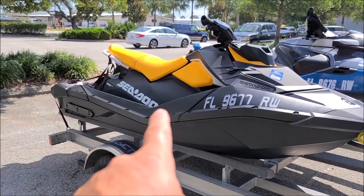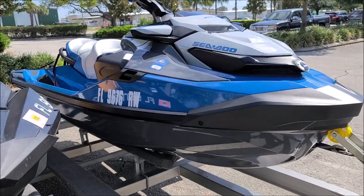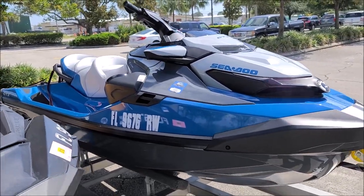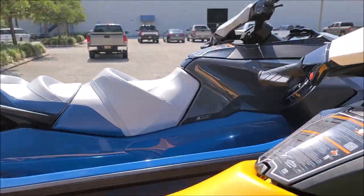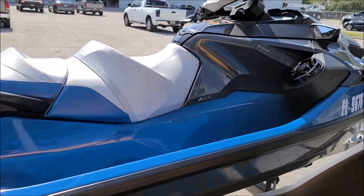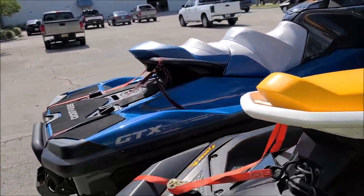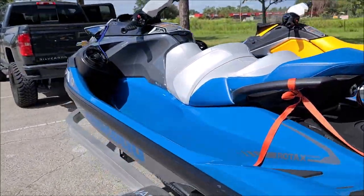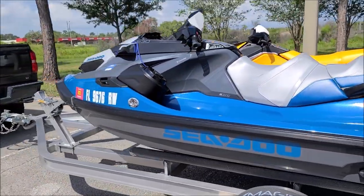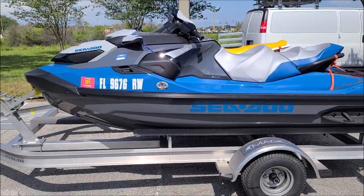So this Spark is going to get coated, and so will that GTX. That's a great ski — in my opinion, that's the best ski on the planet right now. My preference would be the new 170. That one's a 230, so it's a supercharged ski. Nothing wrong with that if you need the power — nothing wrong with getting a GTX 230 or 300.